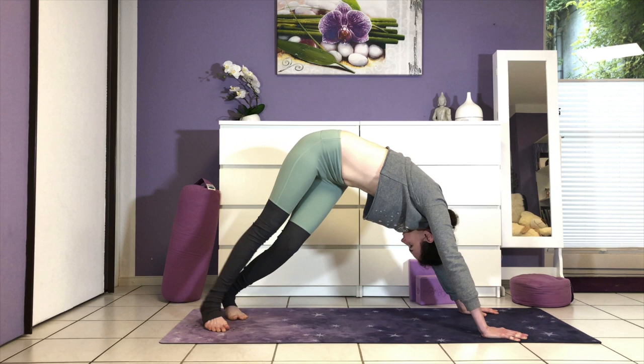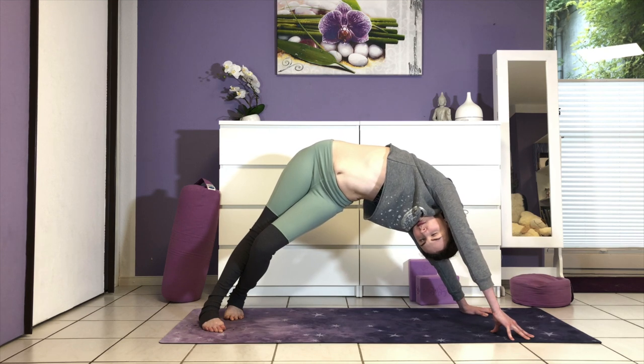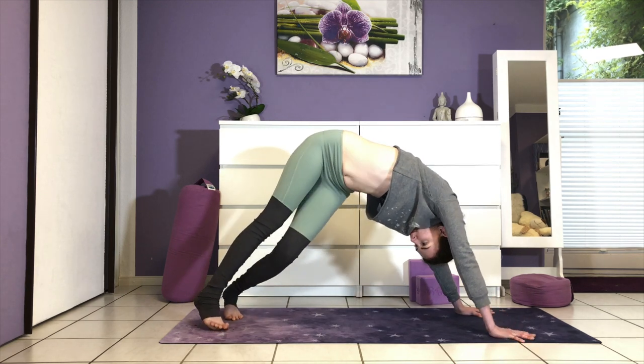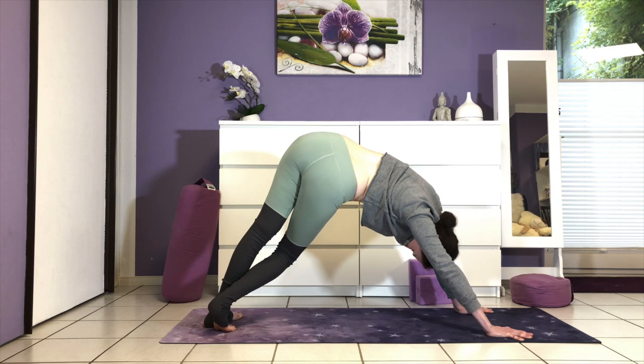Right away switch to the second side — both heels up again, placing them to the left this time. Bend your left knee, engage your belly, spiral your body open to the right, and release. Turn both feet back to center. Do each side one more time.